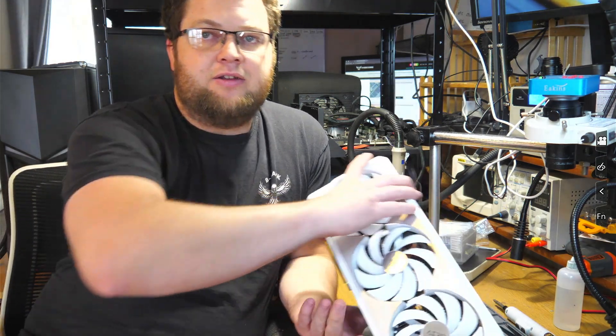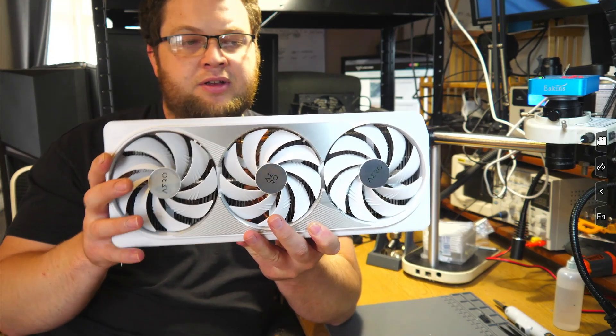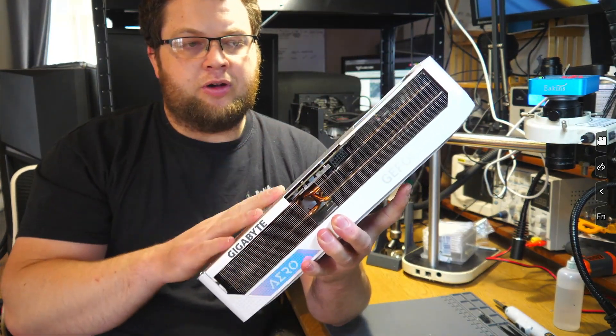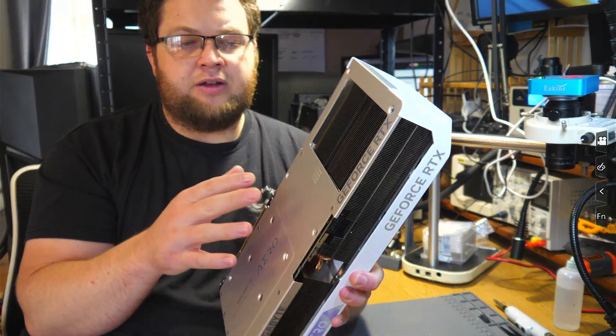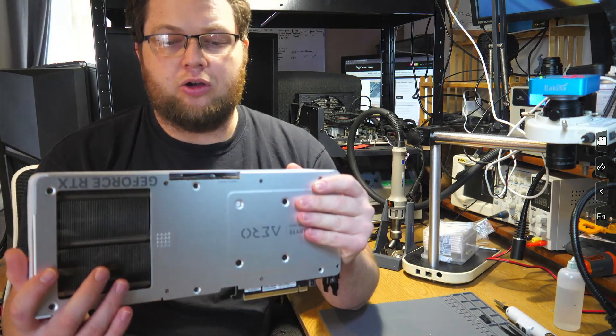Hey, what's up guys. Today we're going to be taking a look at this — a Gigabyte Aero RTX 4090 that has a melted power port. What I'm going to do now is strip the card down, then we'll get a look under the microscope at the port, and I'll show you how I go about replacing this.